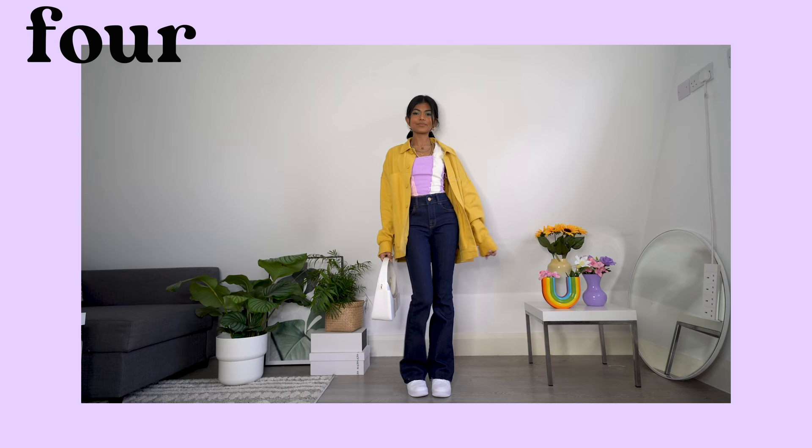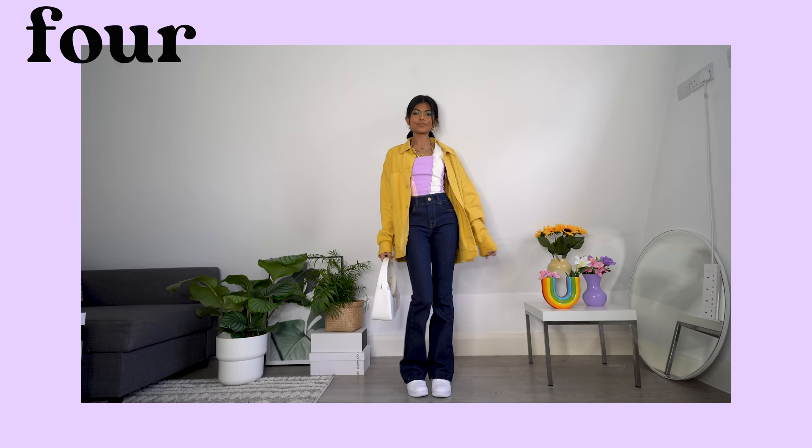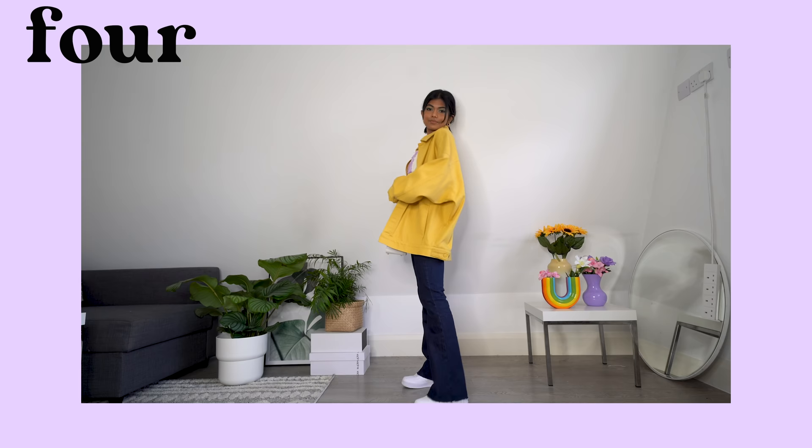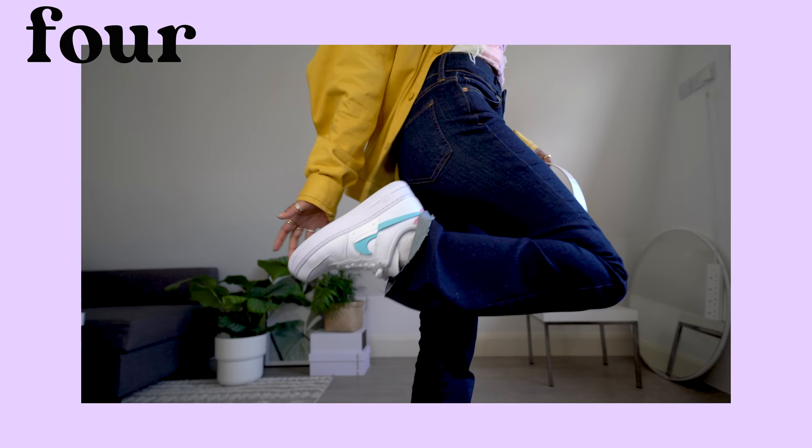Next up, we're moving on to a more casual look. I really like the colors in this outfit. You guys have seen me style this oversized denim shirt from Lazy Oak in heaps of videos — I love the oversized and casual fit of it. I've chosen some white Nike Air Force 1s and a white bag to match the white in the top.